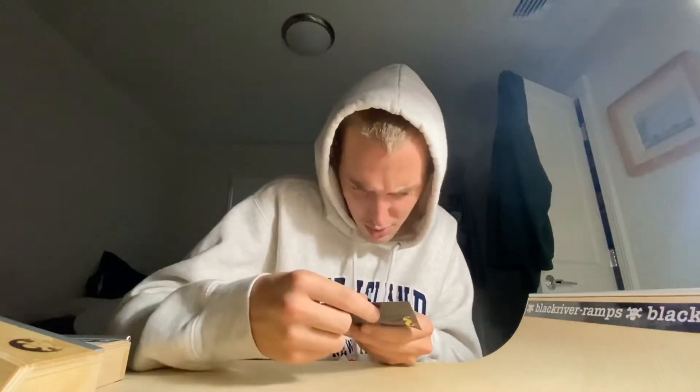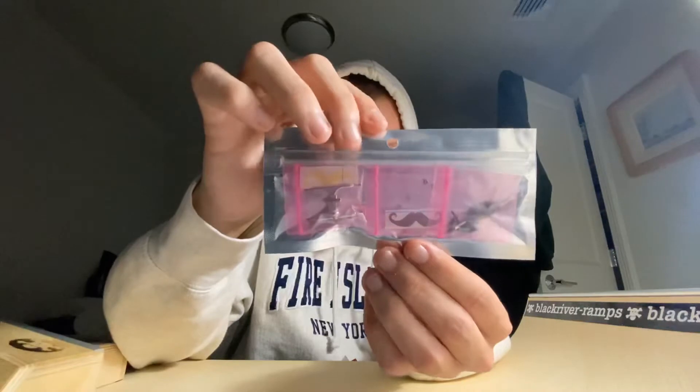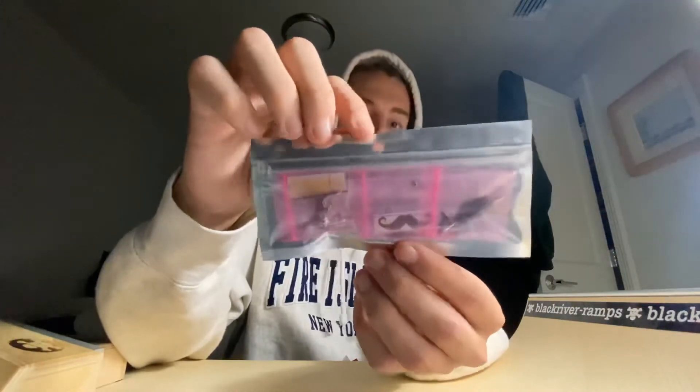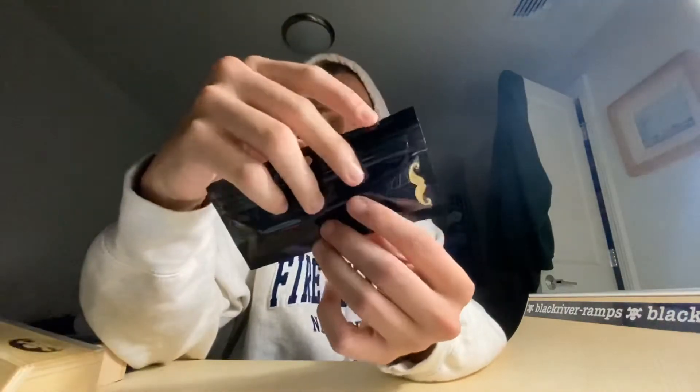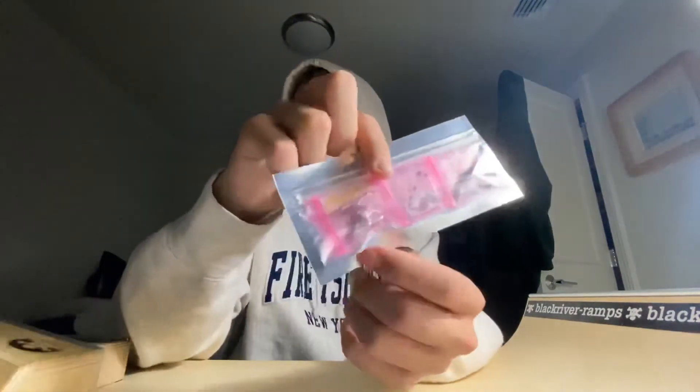I don't think I ordered this, actually, so thank you so much, Casey. Yeah, these are a pair of 32s. So Casey sent me a pack of 32s, which is awesome. Yeah, a 32 pack with the lock nuts and some screws, so that's perfect actually, because I've been needing some trucks.